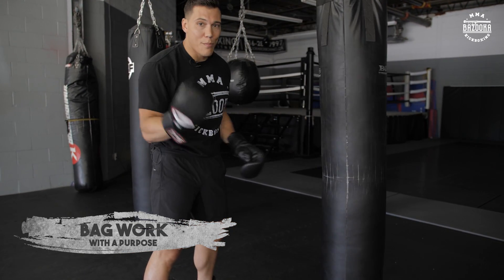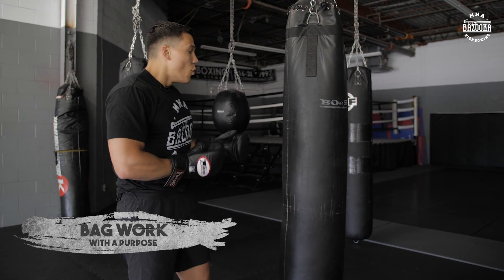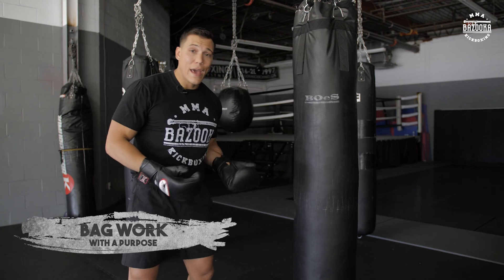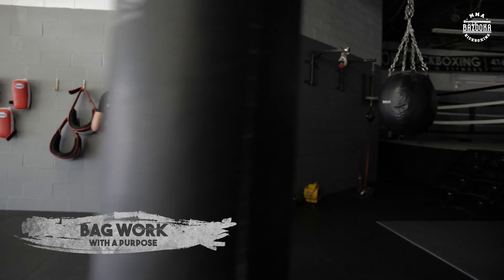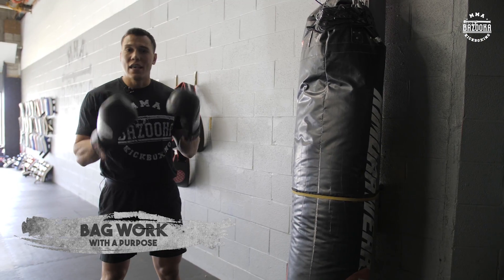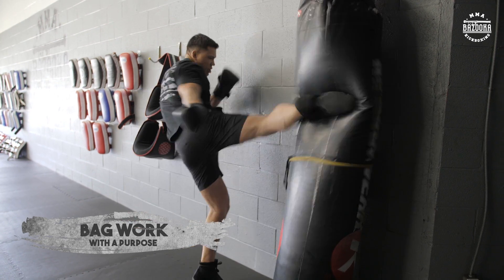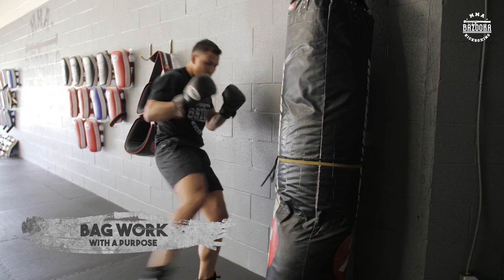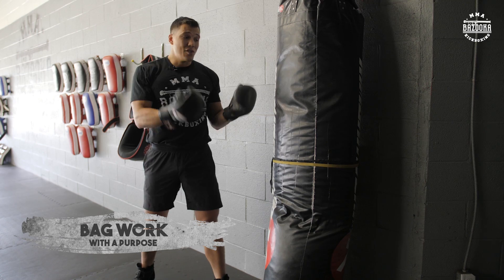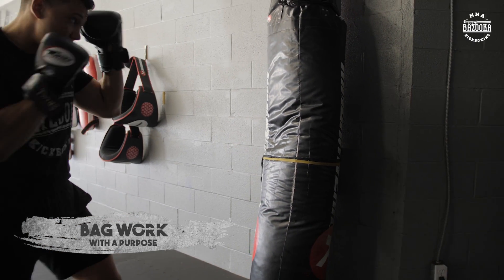Another trick: if you're working a single power technique, one frustrating thing can be the bag moving and having to constantly reset. This is where stationary bags come into play. Come follow me over here — this is one of my favorite bags because it doesn't move. That's where you get to really set your feet, get your power, and work. Just for this angle I can work my right kick — push, push, push — and I can change levels, really work my power, work both sides. You can use the same technique with your punches, whichever way I turn, the bag is still stationary.